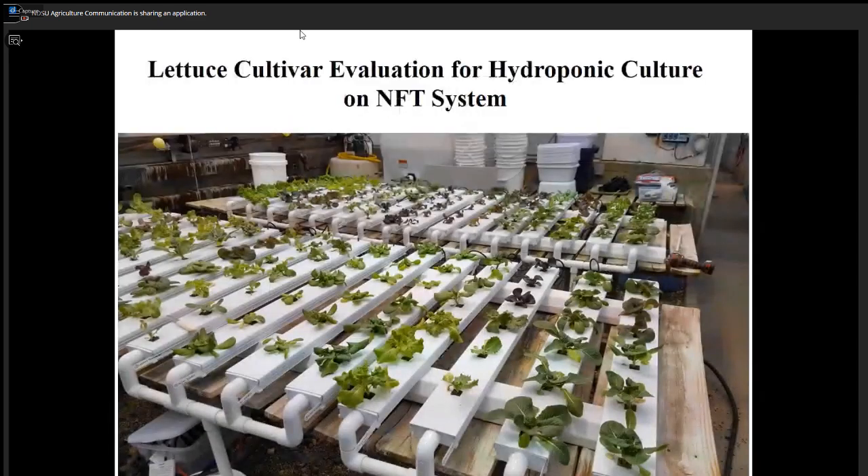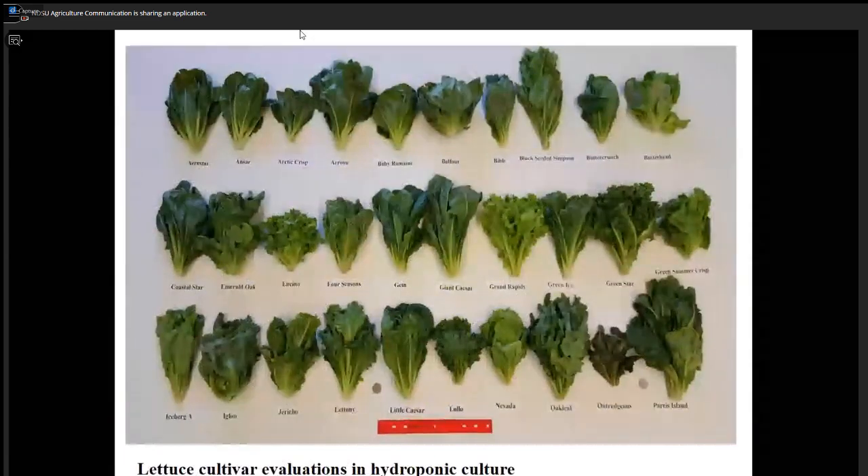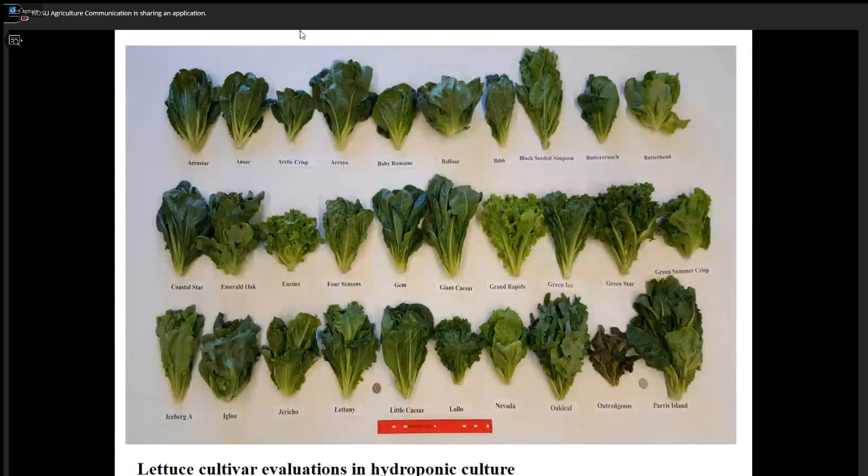This is typically an NFT system — the U.S. version of nutrient film technique. It is a closed system where nutrient solution is recirculated and reused, in continuous operation 24 hours, seven days a week. This is a very common system you can find anywhere you visit hydroponic greenhouses. Because of that, we did a lot of evaluation studies on vegetable crops. One time we used about 64 different cultivars and varieties of lettuce, and these are some pictures showing the results.